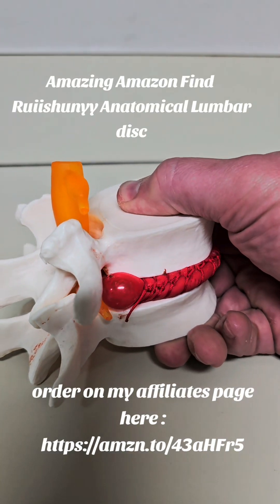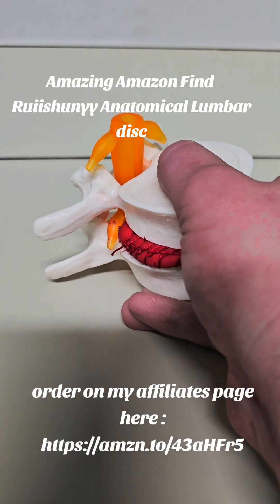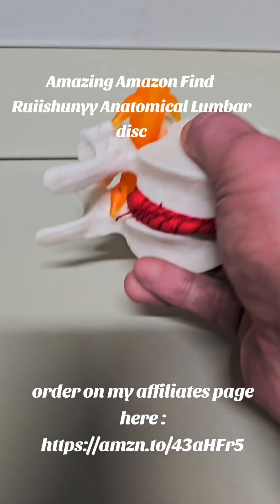So if you squeeze here, you'll see what a herniated disc would look like when it compresses into the nerve. Really cool.